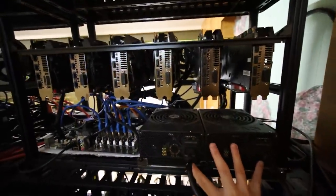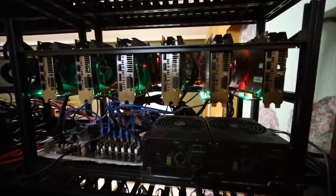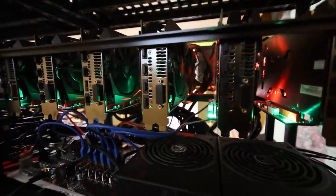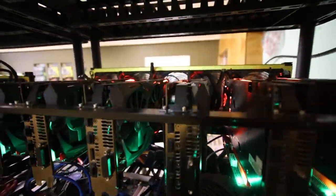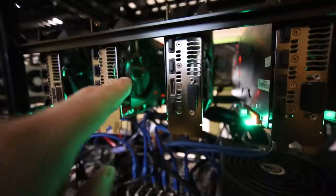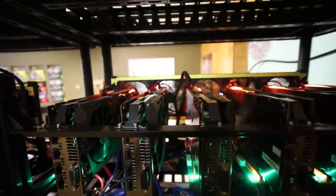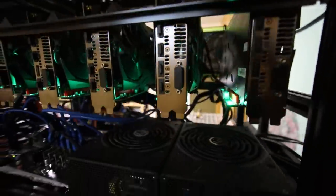GTX 1080 Ti rig is on and it's making some weird fan noises — I think the fans need to be replaced on this rig. I did take out one fan as it was really loud, so that one's off. I think some other fans on this 1080 Ti rig need to be replaced, so that'll be it for another video. My EVGA P104 rig is on and looks good.